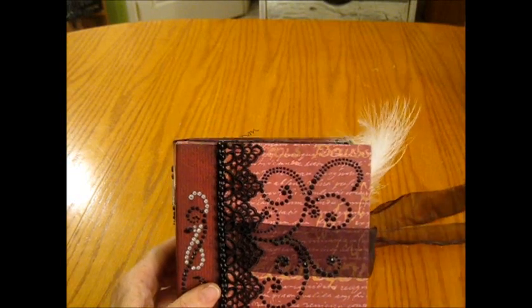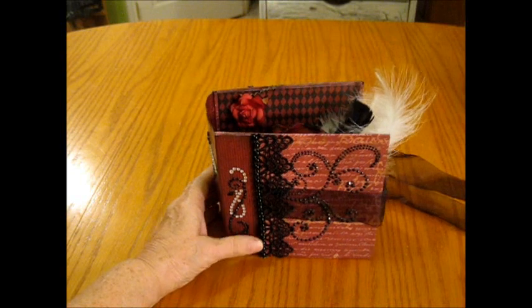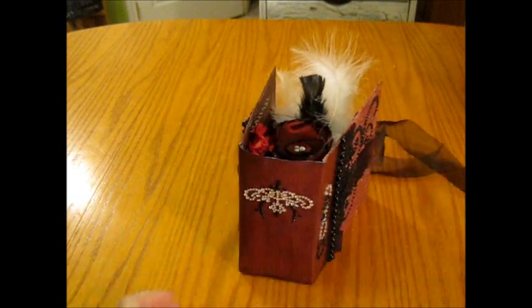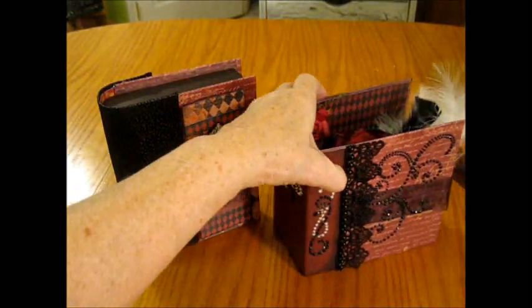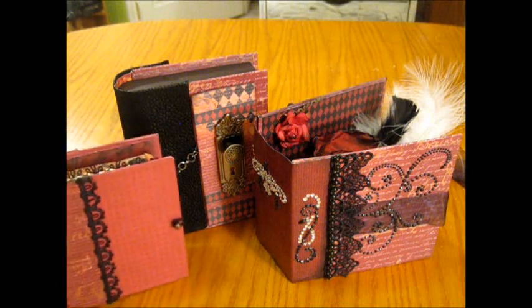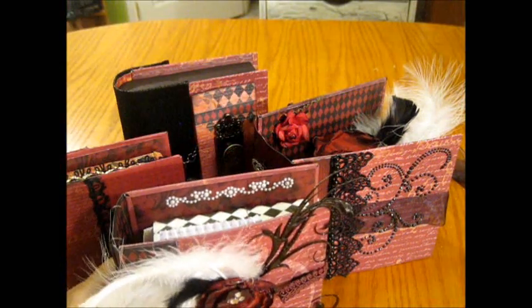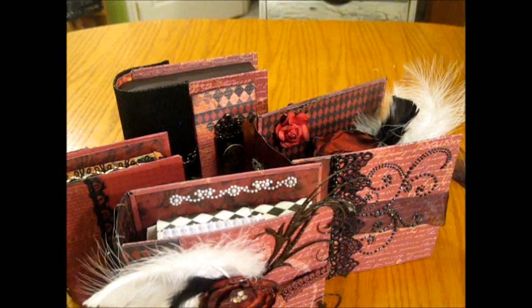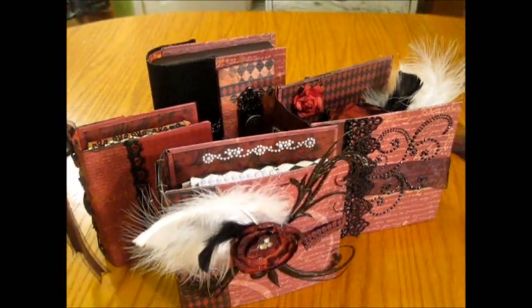They're kind of like four little hidden storage places for little goodies or hiding places — these are my books that I created.